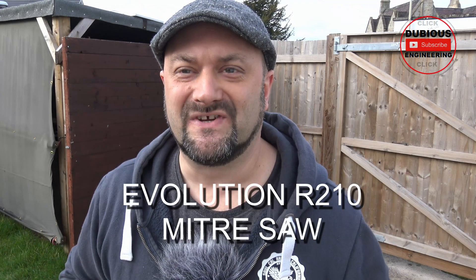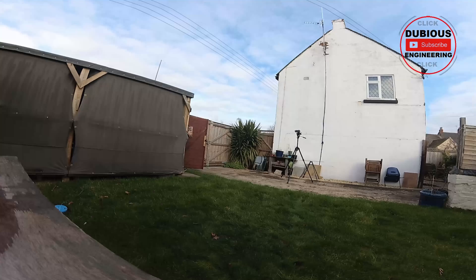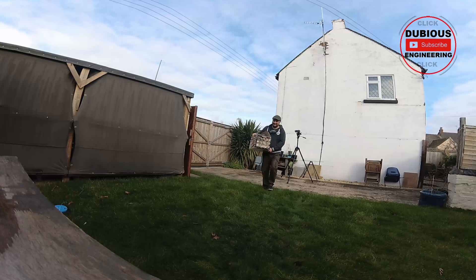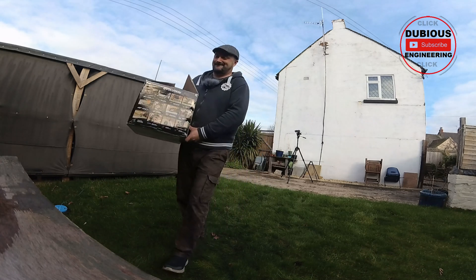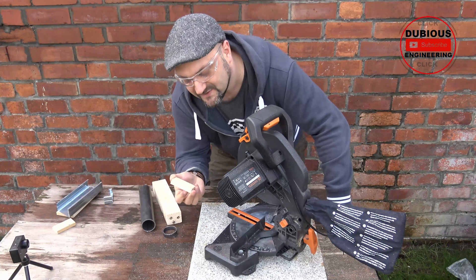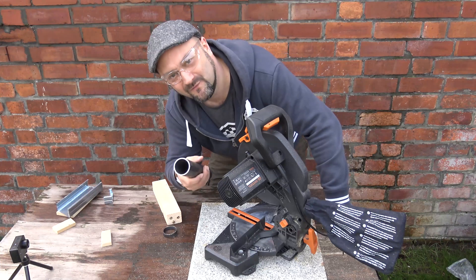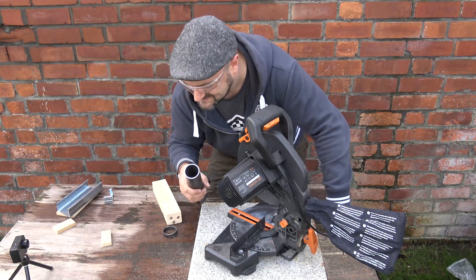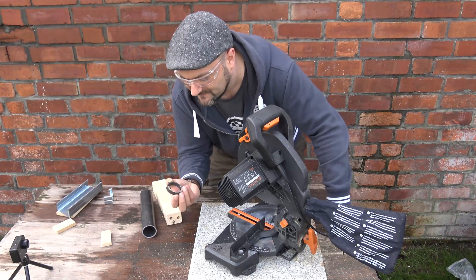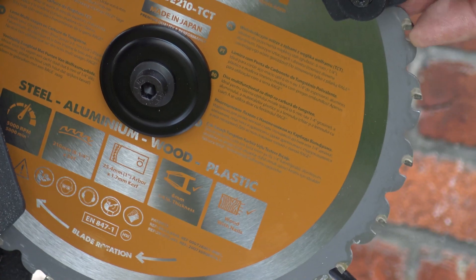Ladies and gentlemen, boys and girls, I've got something super cool to show you. I got a new toy! This thing is absolutely magnificent. I've just mitered up some lovely wood, made it like a picture frame, and here we've got a lovely piece of steel tubing and it's cut through it like a hot knife through butter. The blade on this thing is absolutely magnificent.